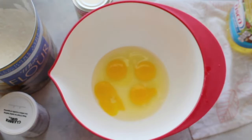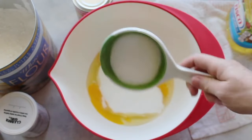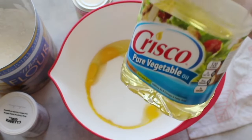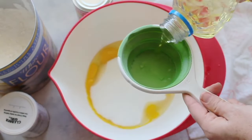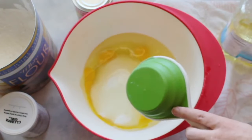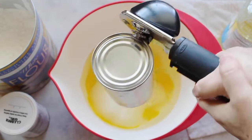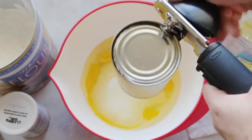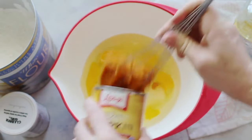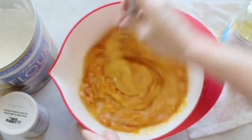For the second recipe, crack four eggs into a bowl, then add one and two-thirds cup of sugar. Next, add one cup of vegetable oil and a 15-ounce can of pumpkin puree. Mix it all together really well.